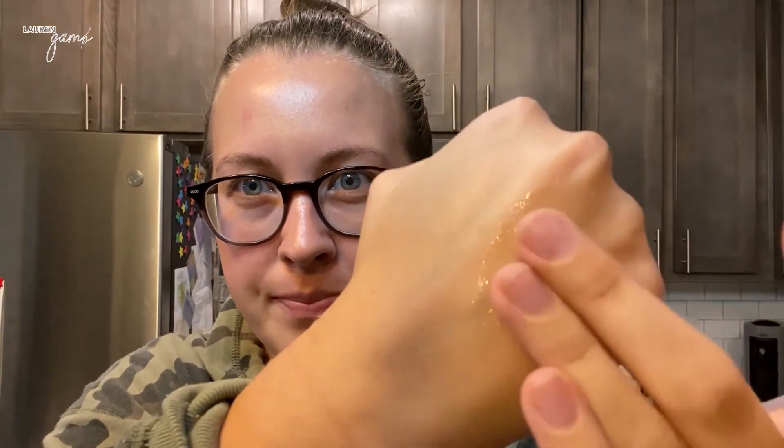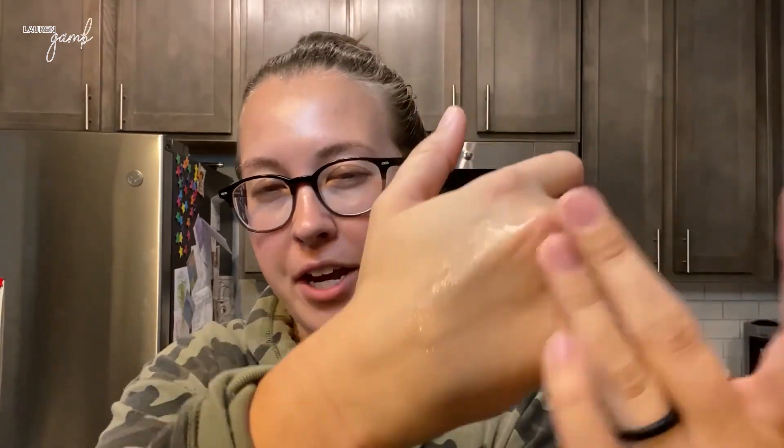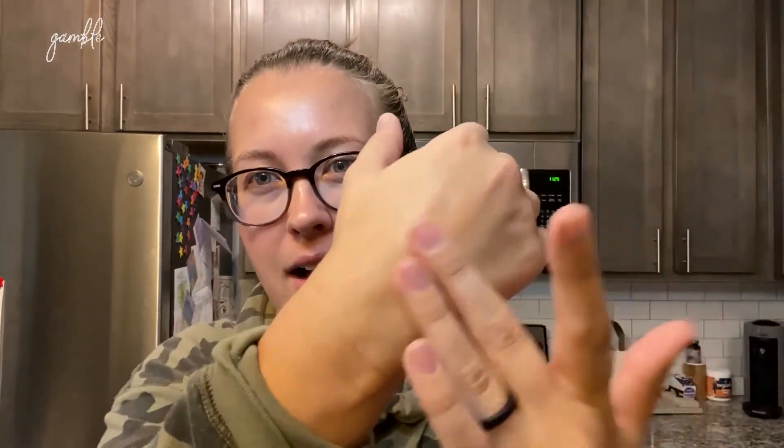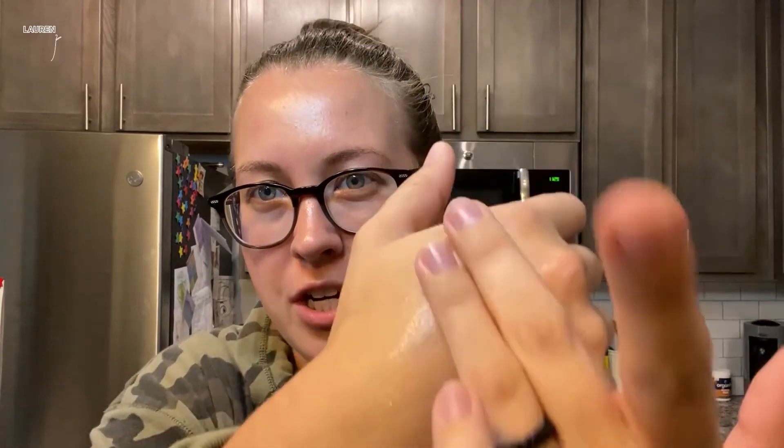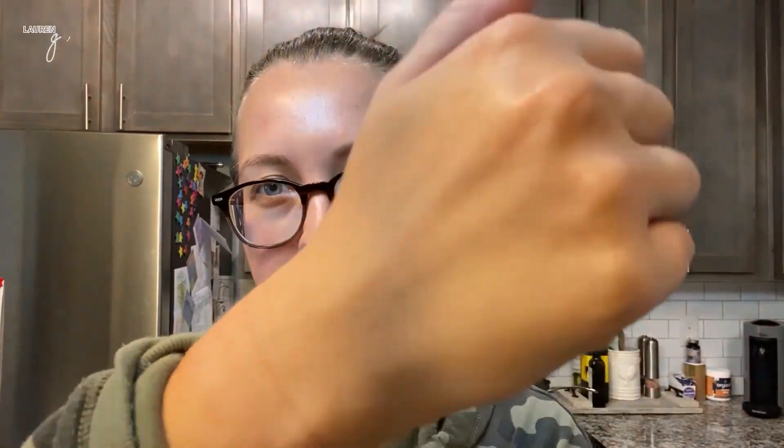This is what it looks like right out of the bottle — it's a lot different than I was expecting. With it being a jelly cleanser, I was honestly expecting it to be thicker, so I'm actually really happy that it's lighter. It's definitely a lightweight gel. Oh, this feels really good! It doesn't foam up or lather at all, at least on my dry skin, and I don't think it will on wet skin either from what I read.